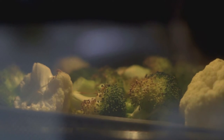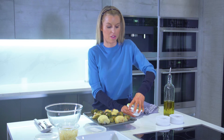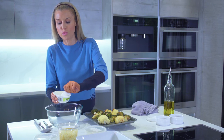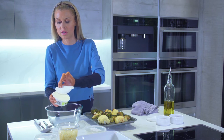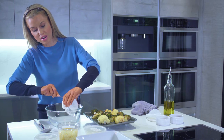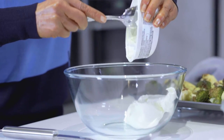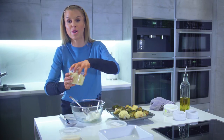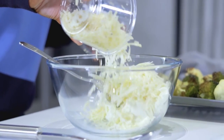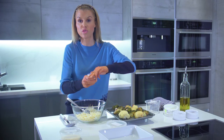Our cauliflower and broccoli is beautiful — roasted and crispy. So let's get on with making the broccoli cauliflower cheese. We're going to use room temperature mascarpone cheese; it's really important it's room temperature or you won't be able to mix it. That's going to go straight into our bowl, and then I'm going to add 175 grams of grated Gruyère cheese, which has got a beautiful melting point — perfect for this dish.